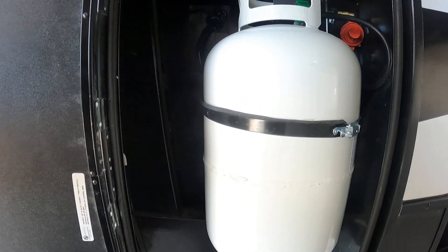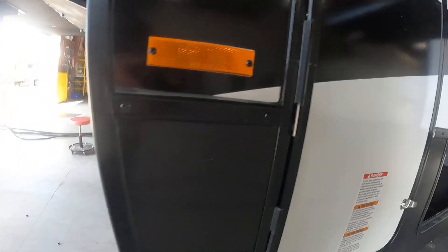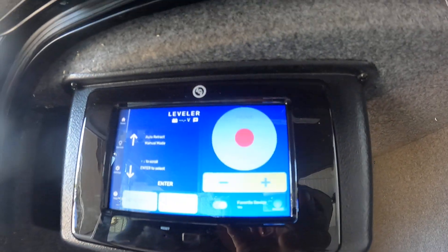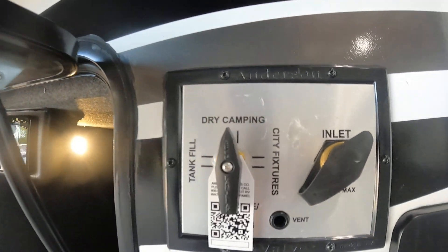Coming down the side you're gonna have one of your 30-pound LP tanks — both full. The regulator is gonna be on the passenger side. If the LED never goes red on the leveling, come back to the digital panel here — this is the digital display for the leveling and it'll tell you exactly what's happening.